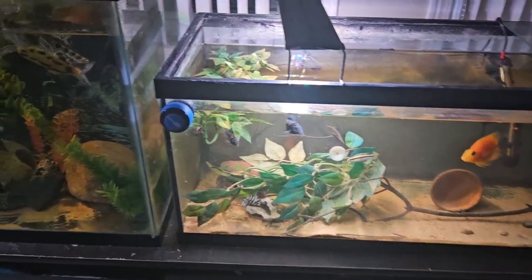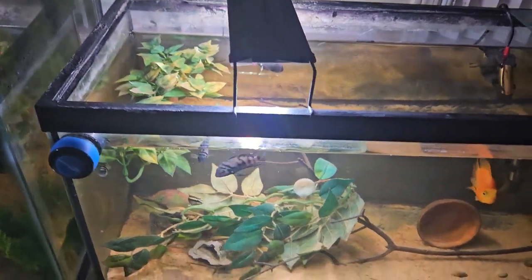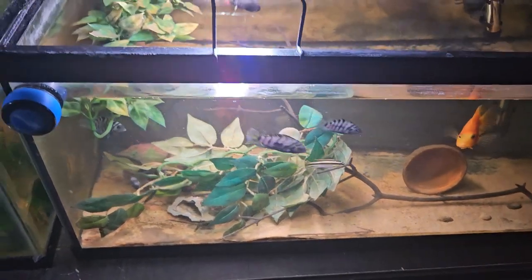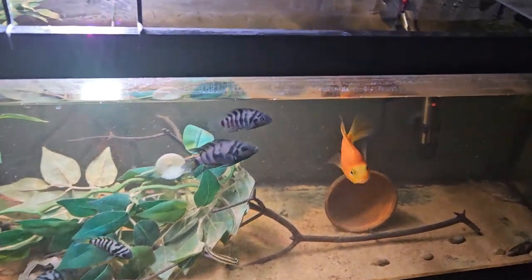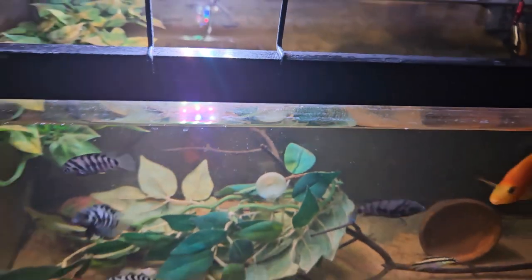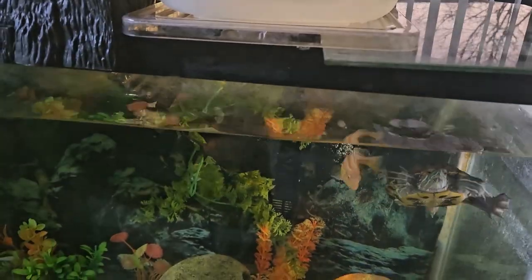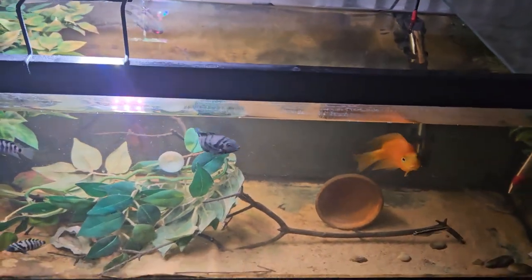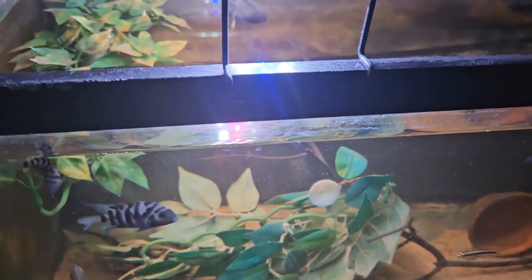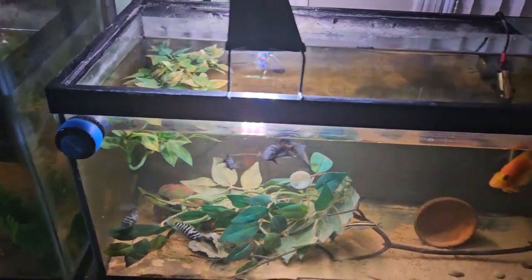As for food, any cichlid flake or pellet would be good. You can feed these guys bloodworms on occasion as a treat, or raw shrimp — pretty much any normal American cichlid diet. They should do good on that, and it's pretty simple.